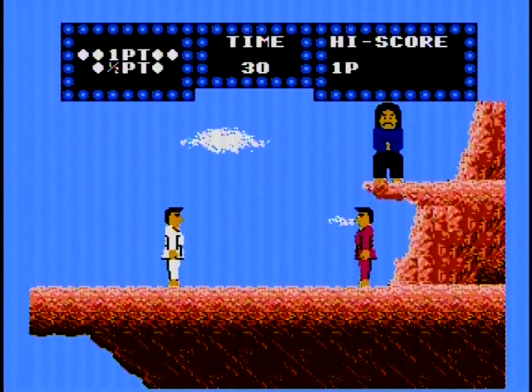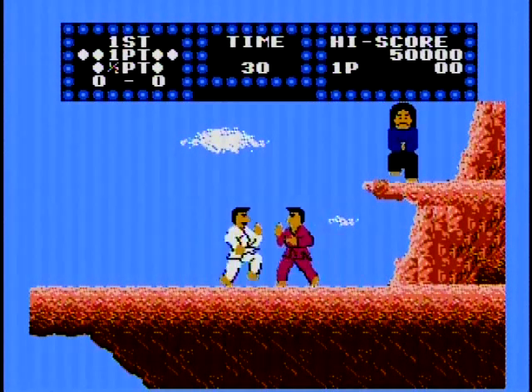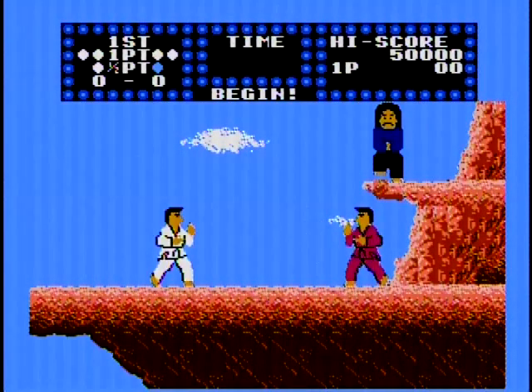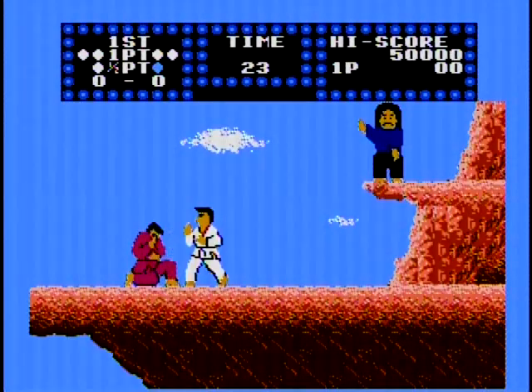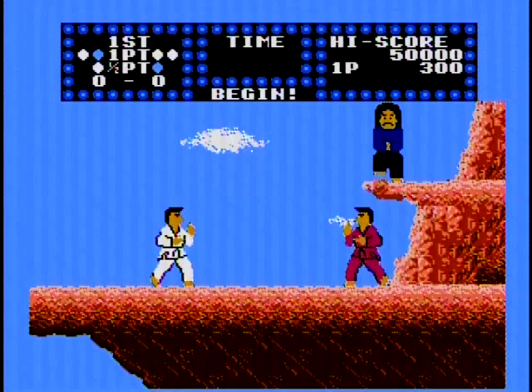Karate Champ is a sparring game of sorts where you fight your opponent, a dude wearing a red gi, in multiple rounds of sparring. The goal is to land blows on your opponent to score points — you score two points to win a round, and you win two rounds to proceed to the next level, and start this whole shebang all over again. You just keep fighting this one dude until you eventually lose, as there's no endgame.